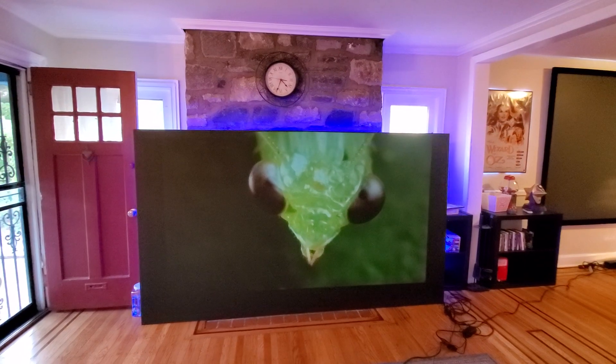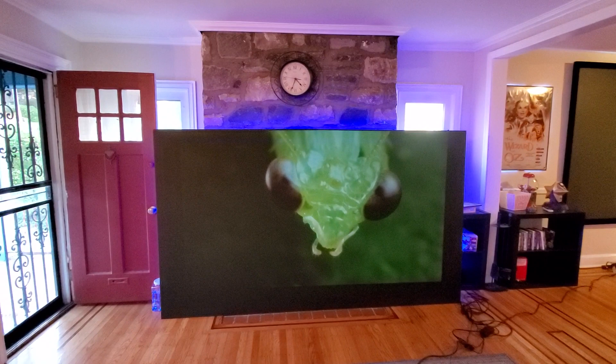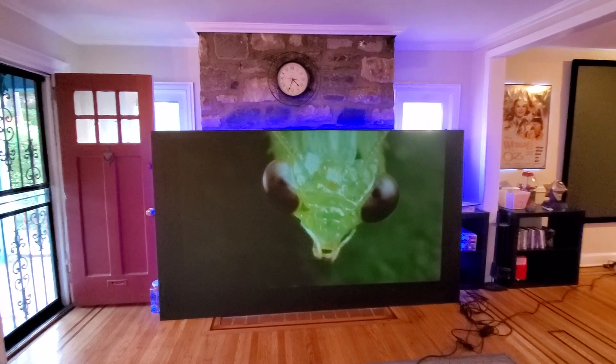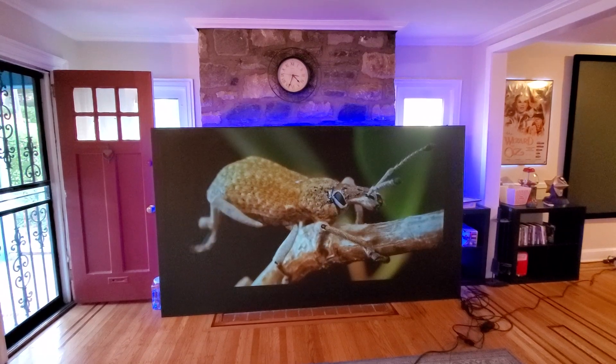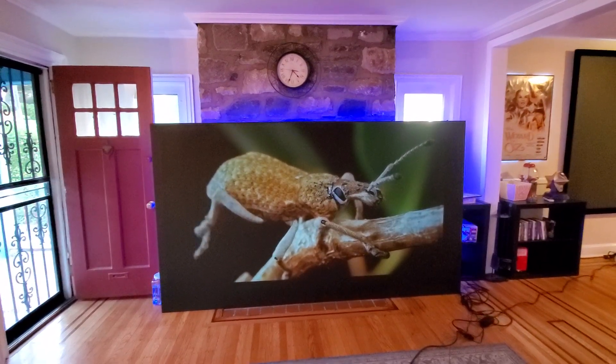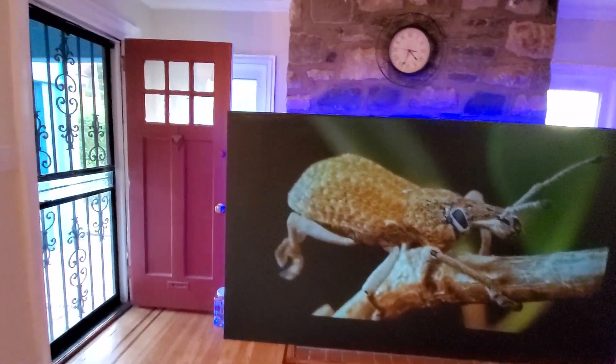We added two solutions — two things we changed about the 12. Number one: it can be rolled on, as you'll see in the demonstration linked below. Number two: we added a solution to make the screen weatherproof, which is why this one is going outside.